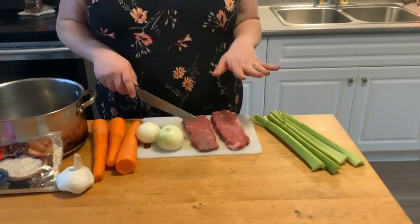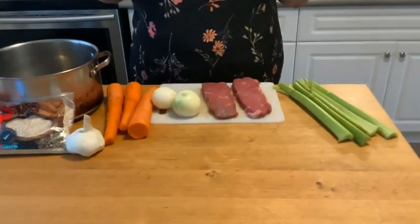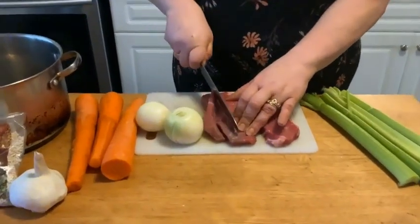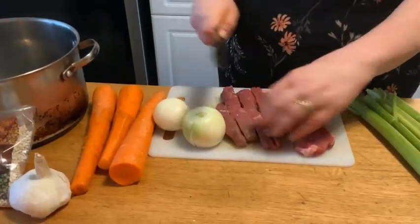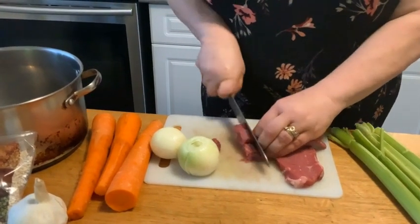What we're going to do is cut the meat up and cube it, and we're just going to start chopping everything and throwing it right into the pot. I'm going to make them smaller pieces. Some people fry it beforehand, but I don't want to use any extra oils or fats.